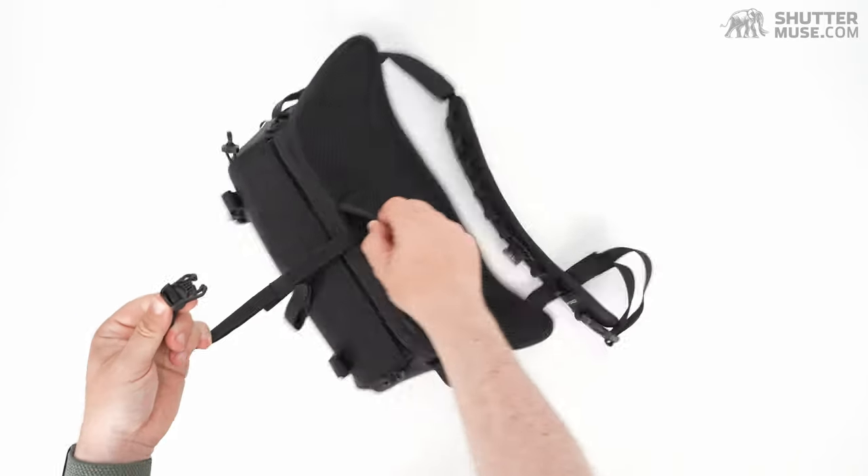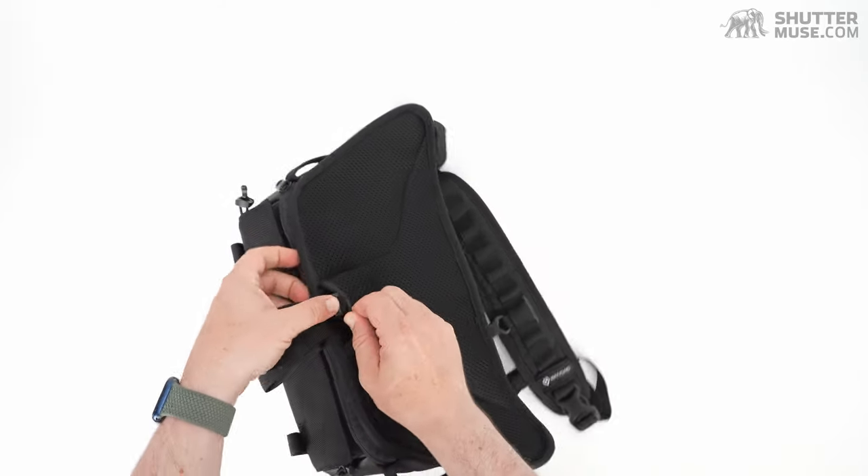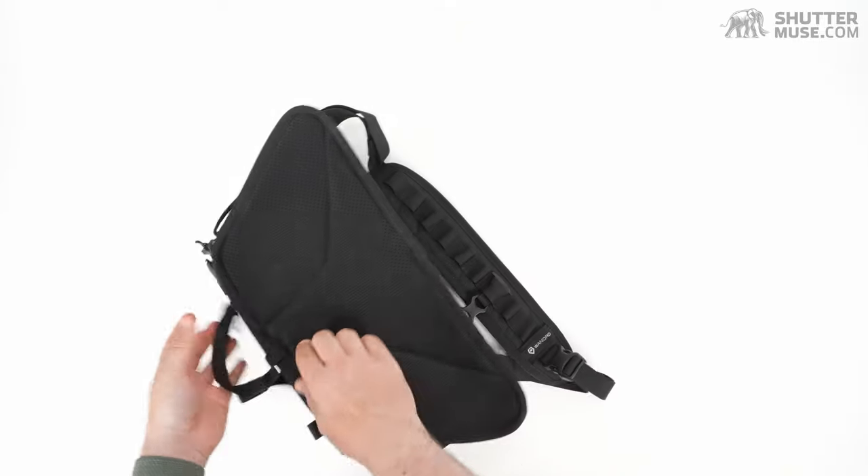If you're not using the stabilizer strap, there's a small pocket in the bottom where you can just stuff it in.